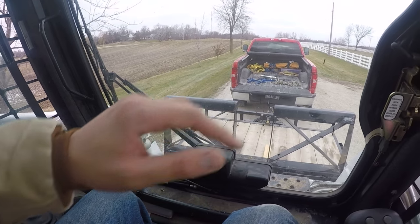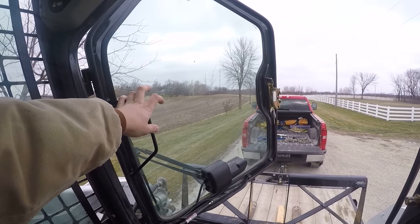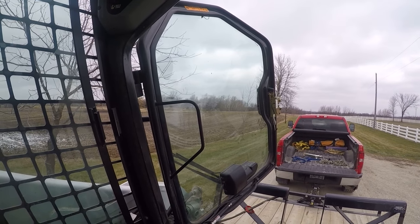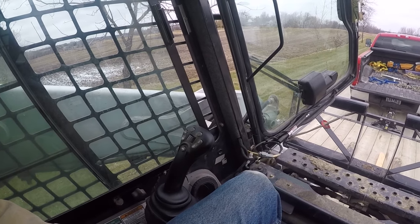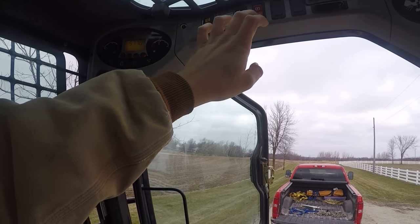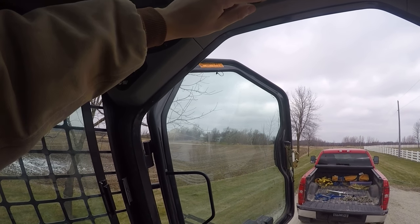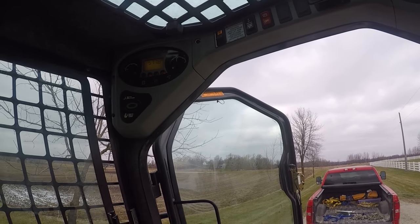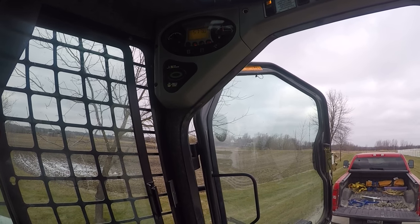This is a 2008 Bobcat S205 with 577 hours on it with joystick controls. I like running them in the Cat style because we had a Cat tracked machine before this. I'm not going to set the parking brake on the trailer because it's so cold I don't want any issues tomorrow morning - they wanted it there at 8 a.m. and I work overnight, so I loaded it tonight. I'll plug the skid loader in so the engine is a little warm when I get there.